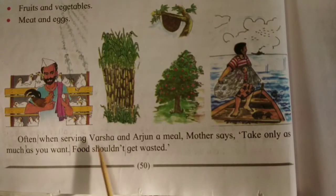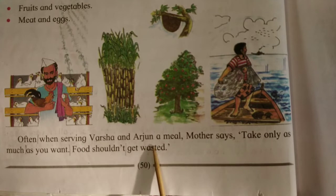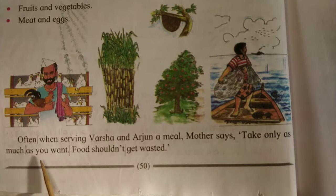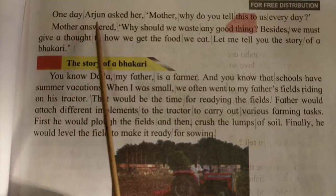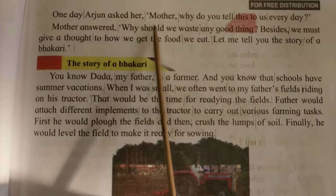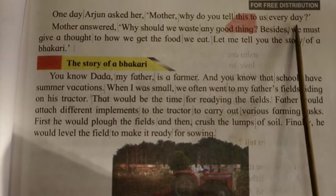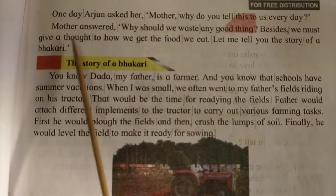Often, when serving Varsha and Arjun a meal, mother says, 'Take only as much as you want. Food shouldn't get wasted.' One day, Arjun asked her, 'Mother, why do you tell this to us every day?' Mother answered: